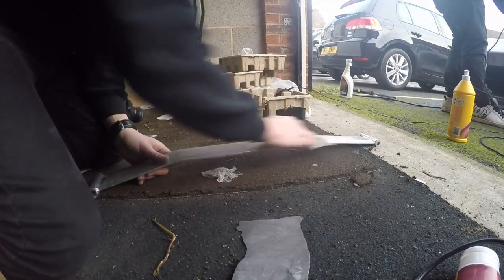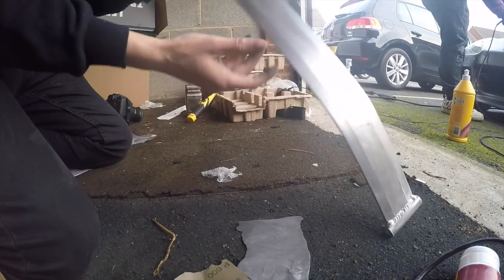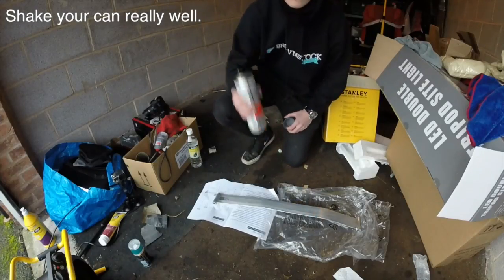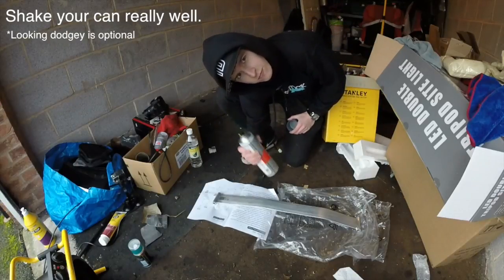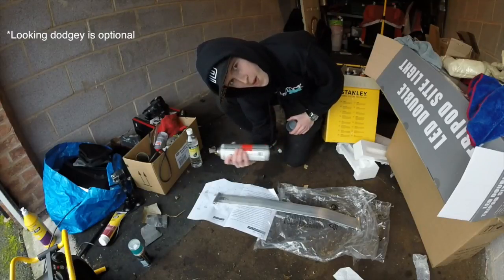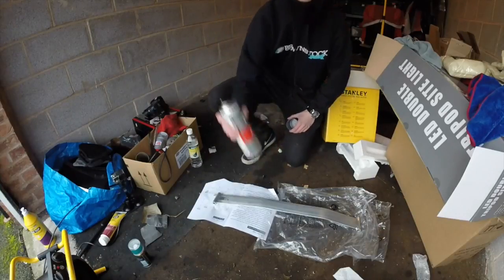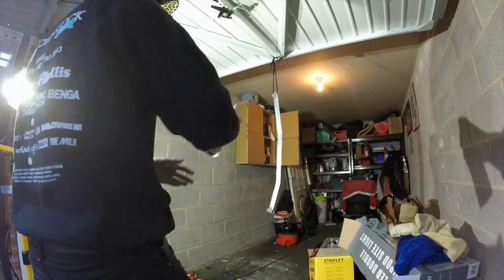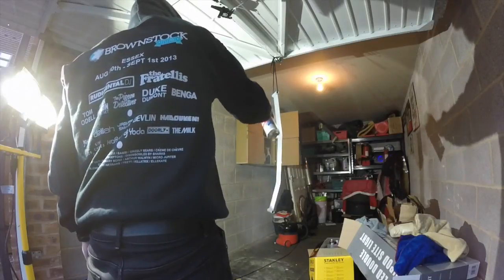Sand the whole thing down with 400 grit wet and dry. Make sure you apply your X primer with fine, even coats to make sure you get a nice base layer.